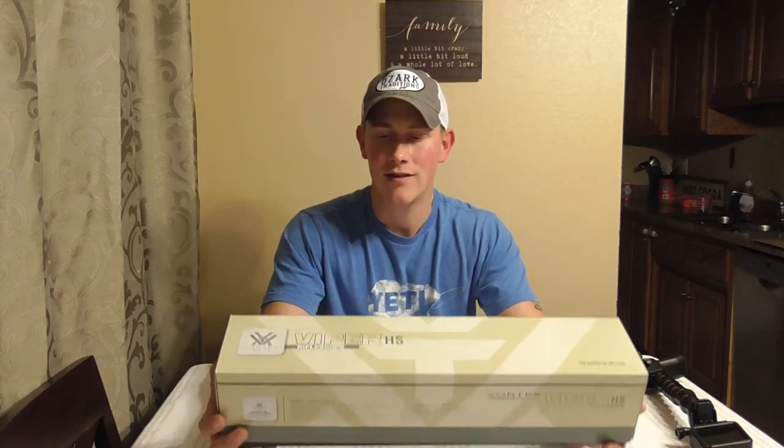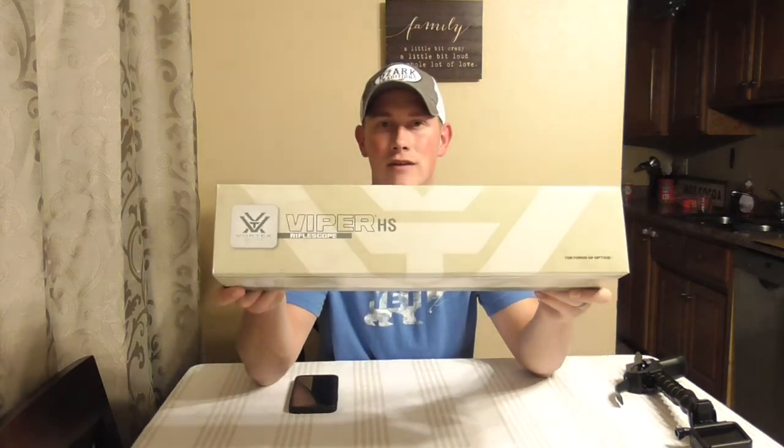What's up guys? Welcome back to another Man vs. Deer video. In today's video, we are actually doing an unboxing and a review for my latest purchase, the Vortex Viper HS Rifle Scope. Let's jump into it.